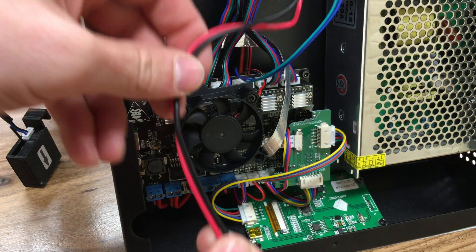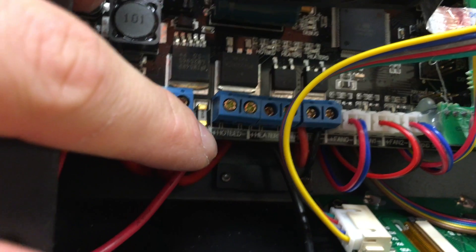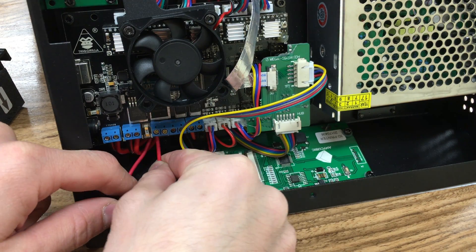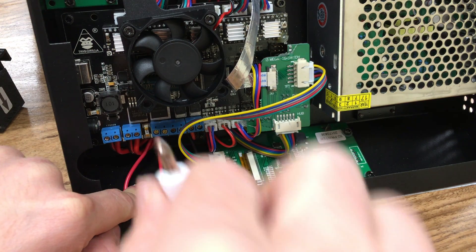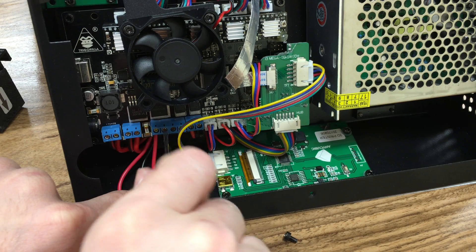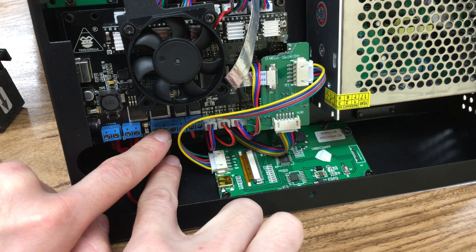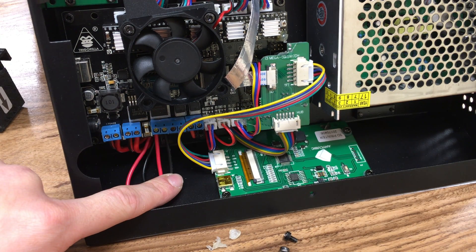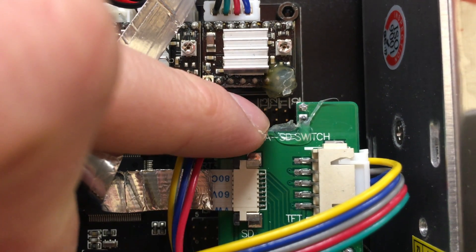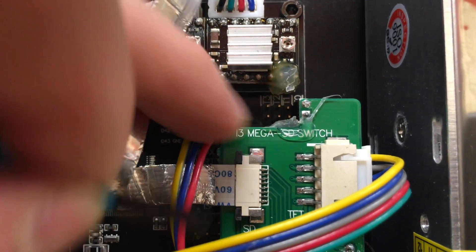Pull the two cables underneath the circuit board. The socket is labeled plus and minus, so put the plus cable into the plus terminal and fasten the screw, then fasten the black cable as well. Now we need to connect the thermistor into its own connection — the thermistor socket connects to T1.